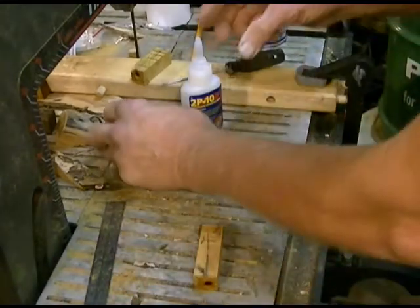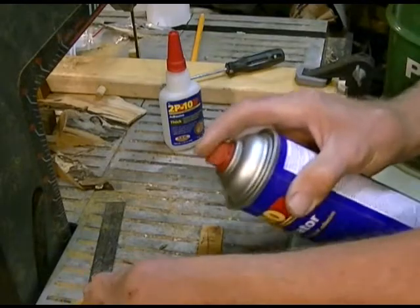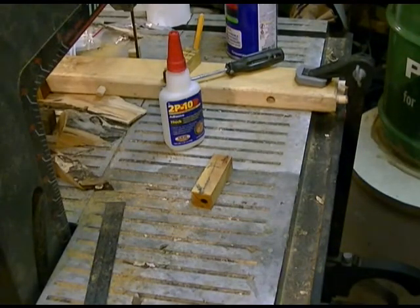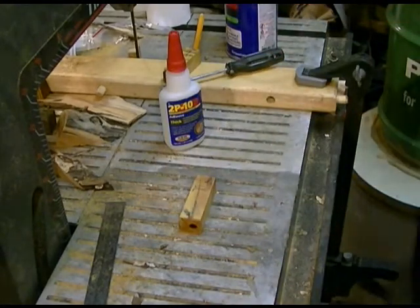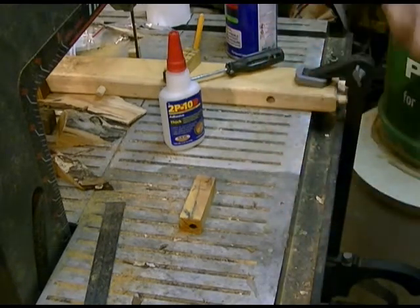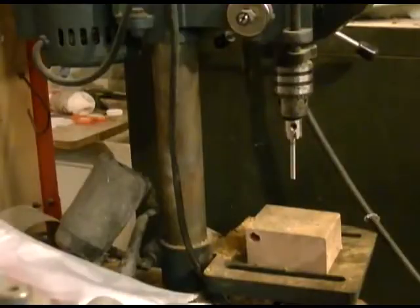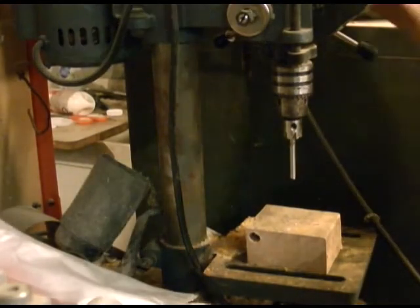After gluing, I take my activator and shoot the end of the wood. We're going to let them set until the glue cures — not very long, you'll be able to tell when it gets hard. If you get in a hurry and go to your trimmer too soon, you're going to have a problem. This is what I use for a trimmer — it's another drill press, a small one, set at a medium speed.